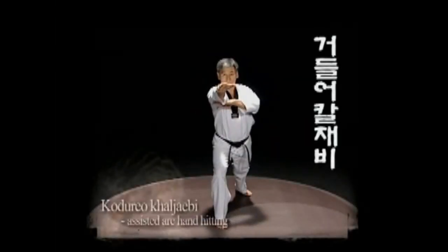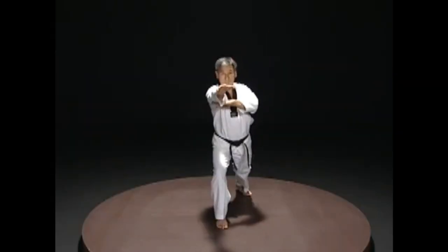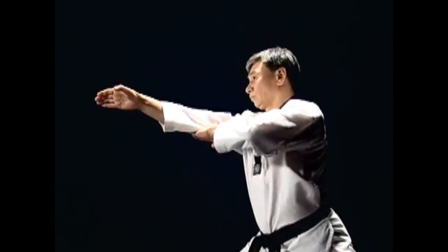Kodoro kaljebi: Bend the elbow in kaljebi position and support the back of the opposite hand.